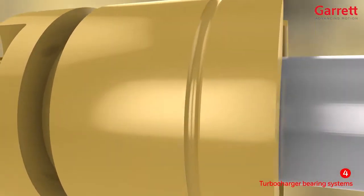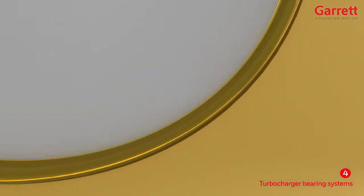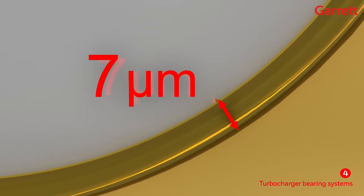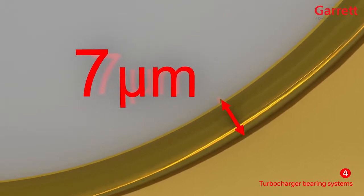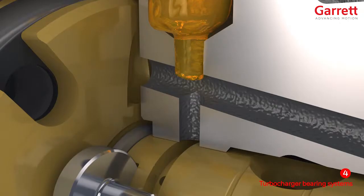When running at full load, the clearance between the shaft and the bearing are filled by an oil film which may be as thin as 7 microns, which is why clean oil is critically important to the operation and life of the turbo.